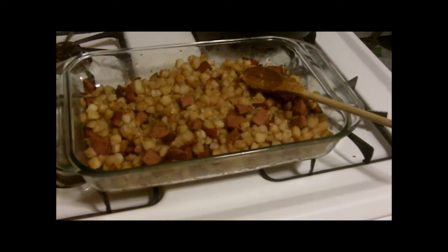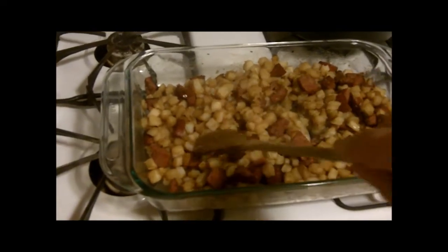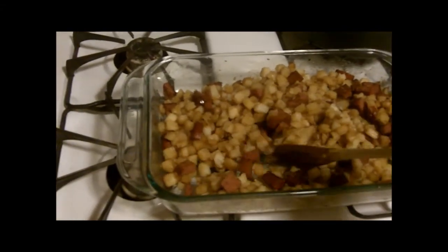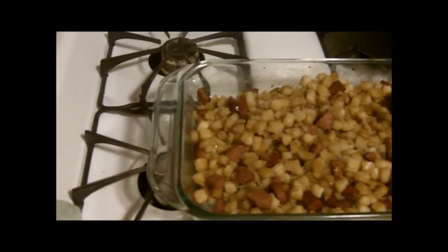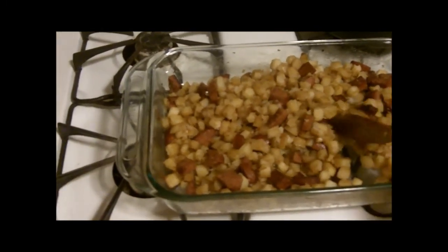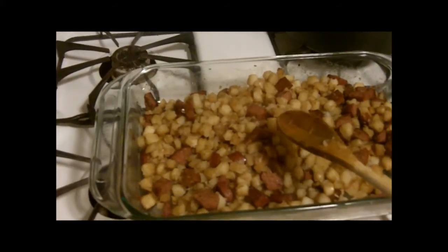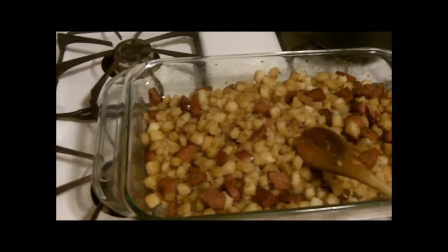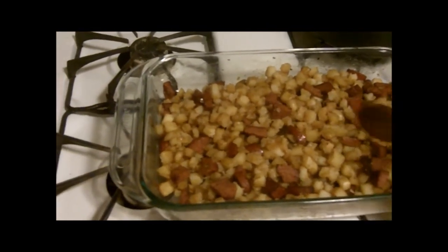So here is the end product, folks! After baking for roughly 35 to 40 minutes, it's got a semi-brown color to it and the potatoes are soft. I've already tasted a little bit and I can taste the onion, but if you want a stronger onion flavor you might want to use two packets. I'm going to go ahead and dish this up and show the one final addition to this meal.